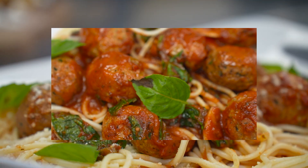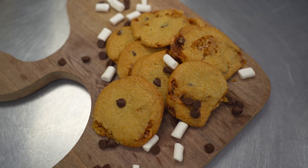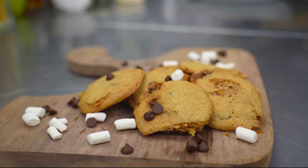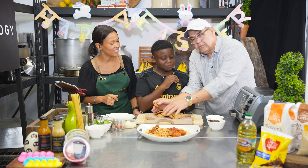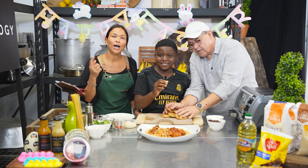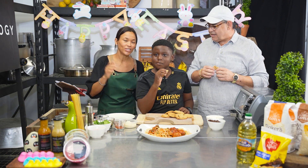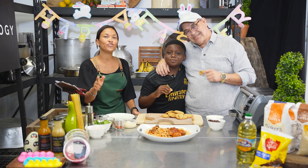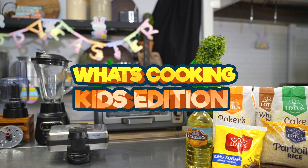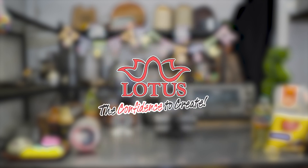A reminder of what we made earlier: chicken meatballs with red sauce, spaghetti, and cassava cookies. Do you have a takeaway bag? I'm gonna give you guys a doggy bag to go. Chef Abby, thank you for having us! Thai, have a good one brother. This is What's Cooking Kids Edition Easter Treats, brought to you by Standards Distributors and Lotus.